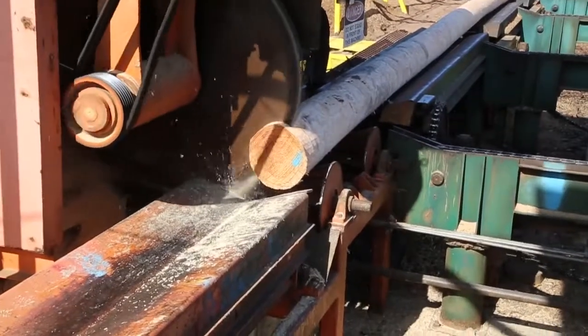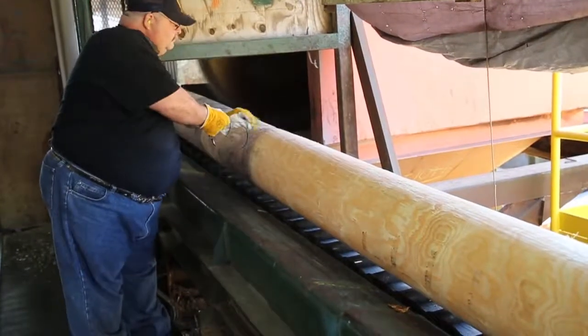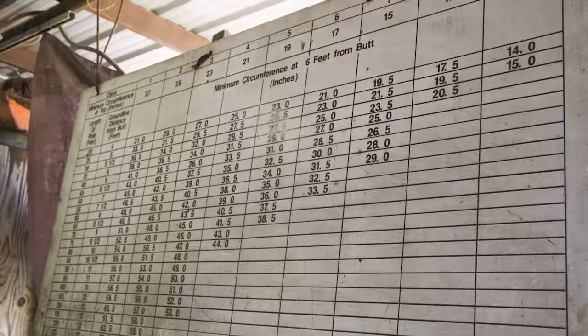After being cut to the desired length, they are measured to determine the proper size class. The pole's class determines its load capacity.